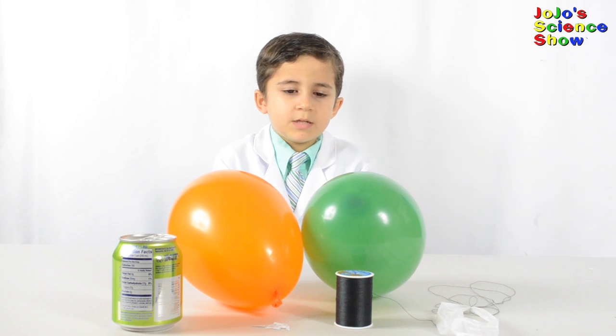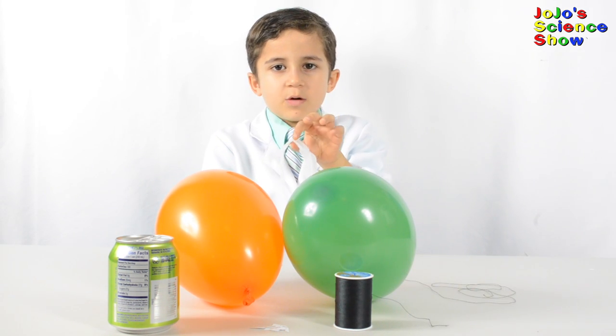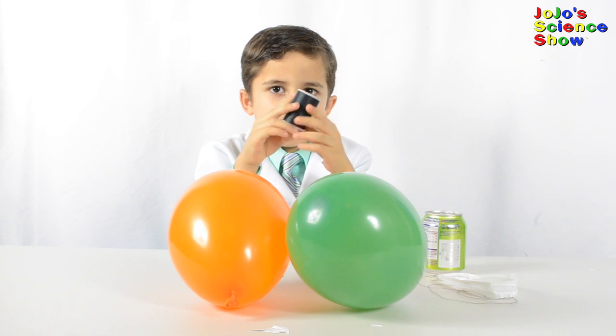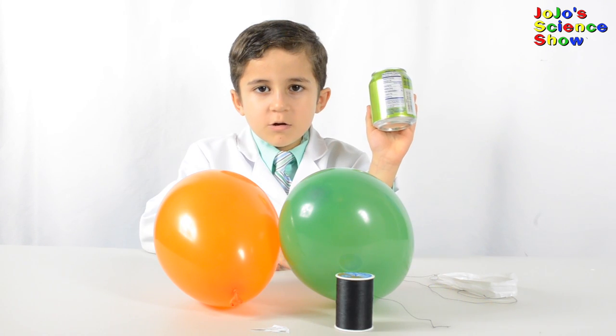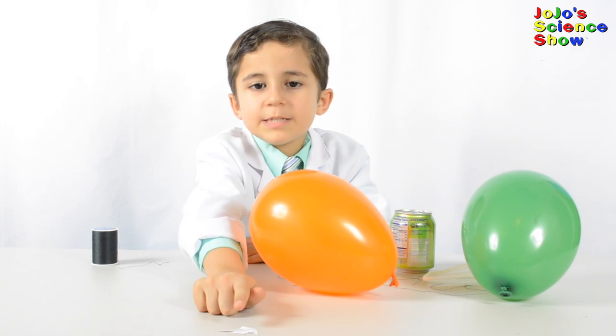For these experiments you'll need two balloons, a plastic bag with a string on it, some bread, and a small empty aluminum can. Maybe you'll need some small bits of paper.